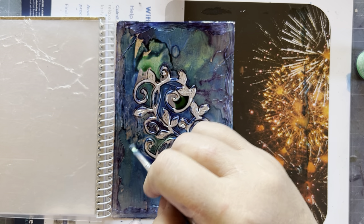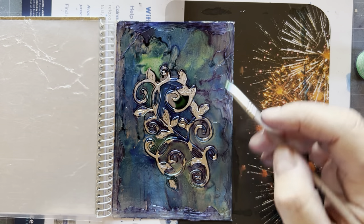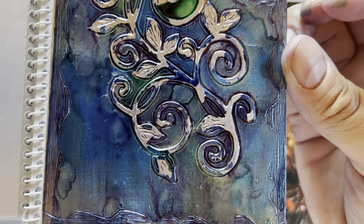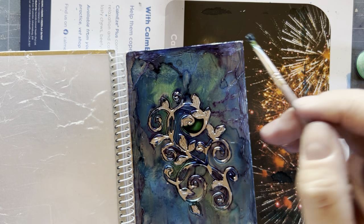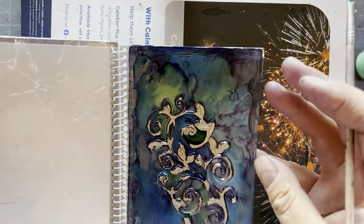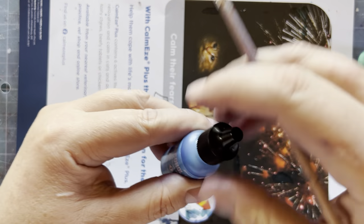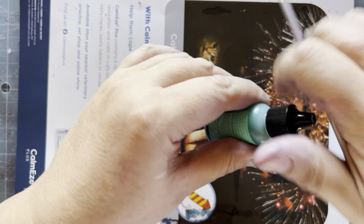You can see I kind of squiggle a bit because I don't want actual lines. I've gone over the design a bit, and there's a small gap I missed. It looks quite bland at this point. I'm going to set this one aside and go back to the other one. Please close your inks because they evaporate quite fast — you want to save them because they're really pricey.